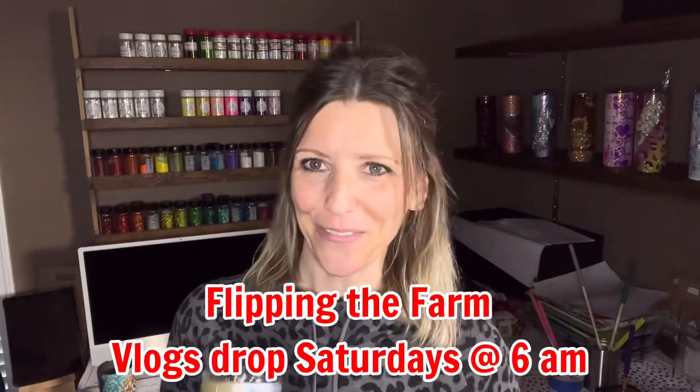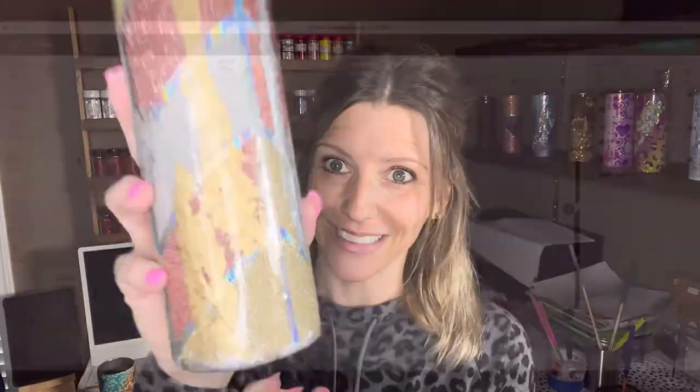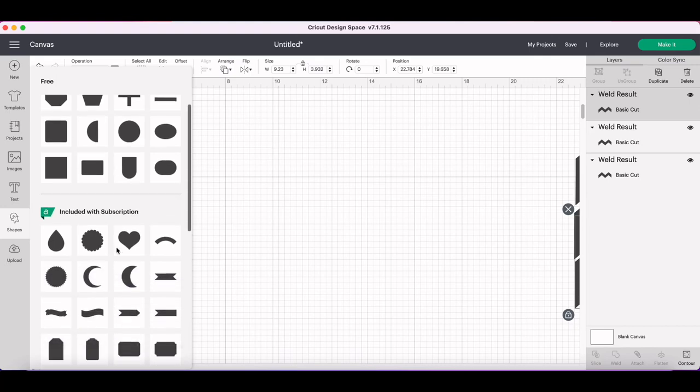If you're new here, welcome! If you're a regular, thanks so much for coming back. I drop tumbler tutorials every Sunday and Thursday at 6 a.m. You'll also see I do a lot of DIY projects, and my husband and I are currently in the process of flipping a farm — that's our newest endeavor. Anyway, stay tuned and follow along, and I'll show you how I ended up with this.